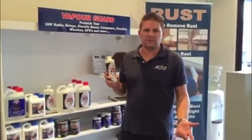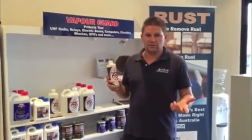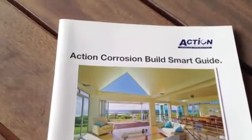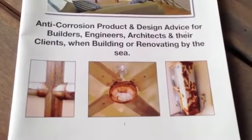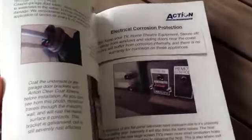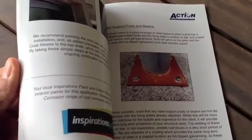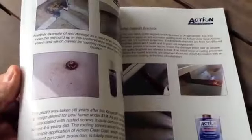Once again, thanks for taking the time to watch our instructional video on Action Gel. We're sure that you're going to be really happy with the performance of the product. At Action Corrosion, we've seen firsthand the damage that rust and corrosion can cause to your property. If you're building or renovating, be sure to download our free Action Corrosion Build Smart Guide. It has 36 pages of design and product advice, as well as tips with regard to corrosion protection of your most valuable asset.